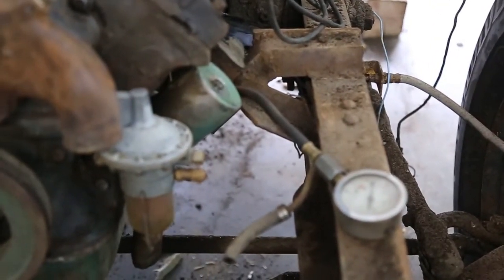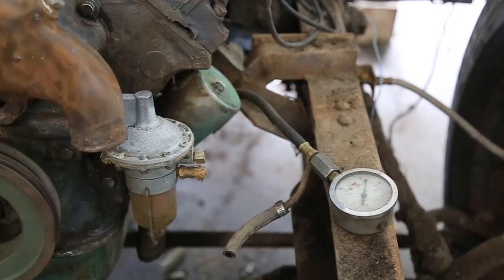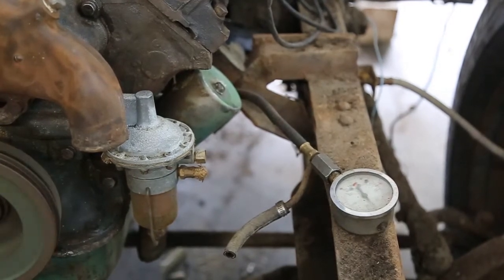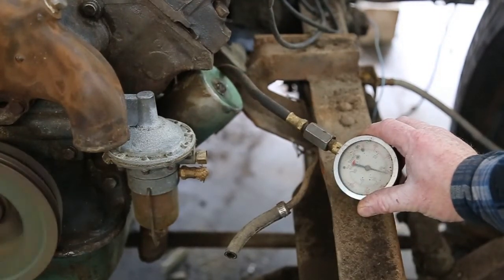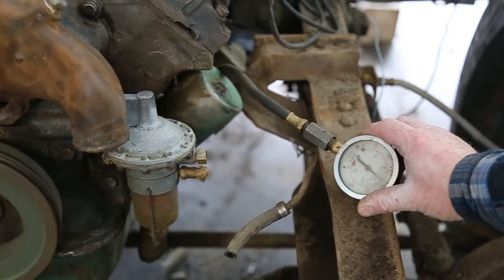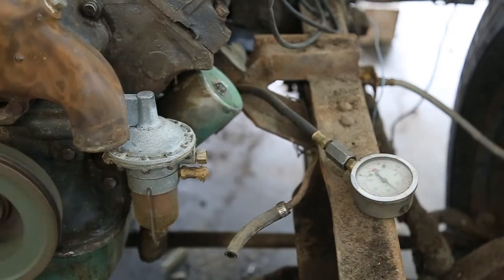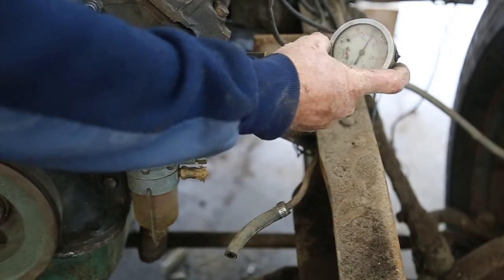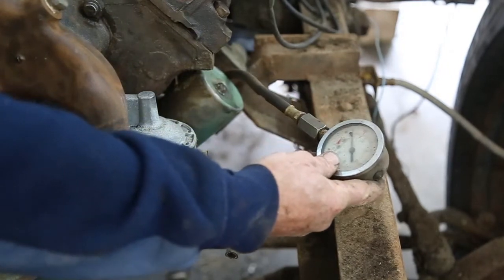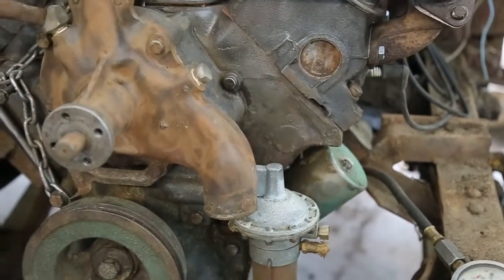We're still good to go here. Go ahead and start it again. We're up close to 60 — went to 50 and then 60 when you revved it. That's pretty darn good for one of these engines, really really good.